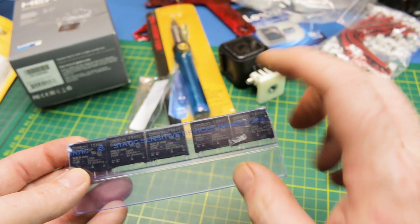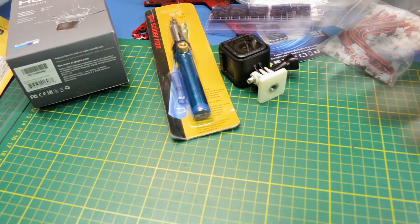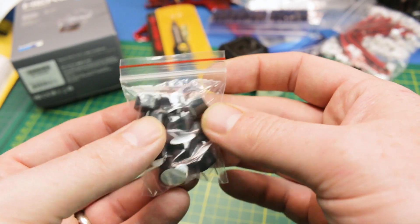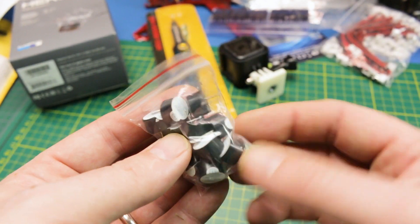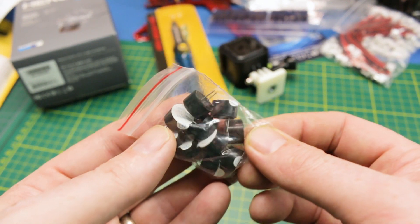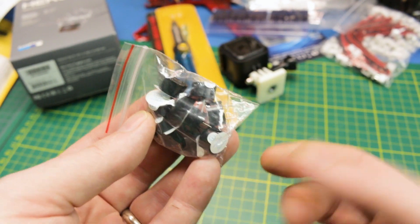I also have some Omron solid-state relays — I might have shown these in a previous video. I got a bunch of five-volt buzzers; I didn't have any of these left. I use them with the F3 flight controller and I just needed more. These work great with Arduino projects or quadcopters as a lost-model indicator, and BetaFlight supports this as a beeper on a switch.